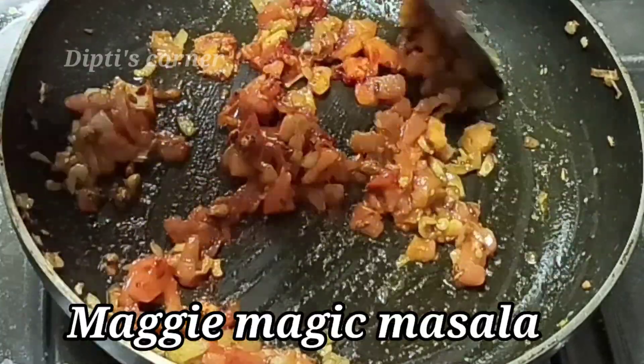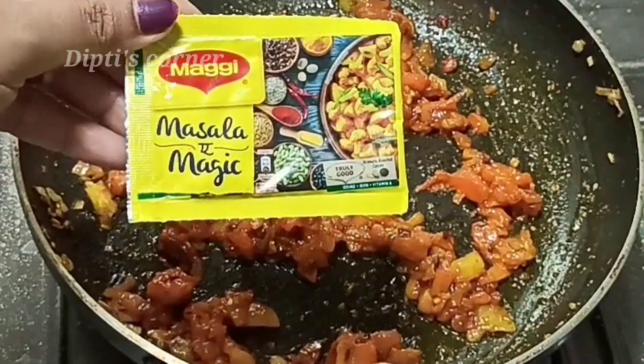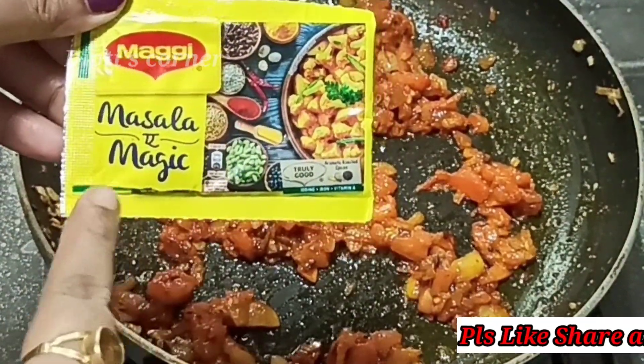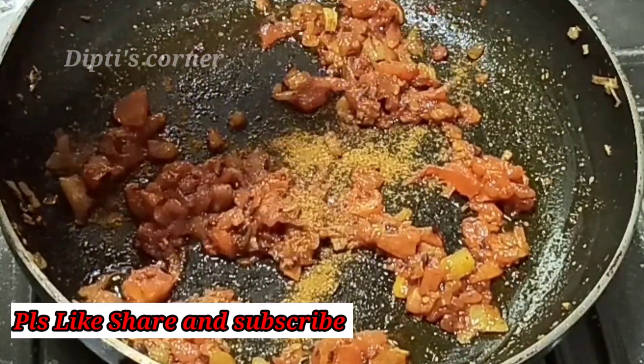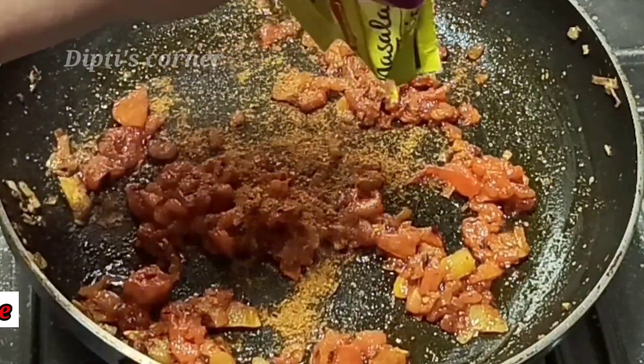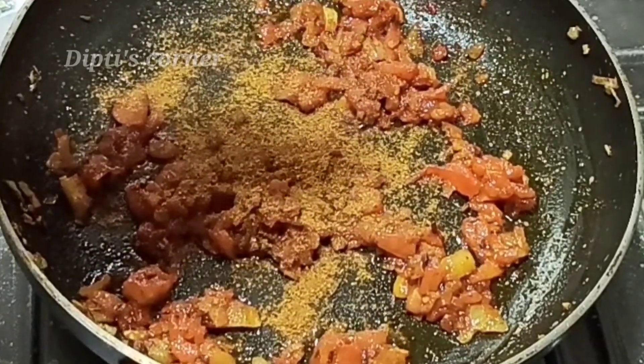I am going to add a special masala, which has a very big taste. I used to use this masala, but the flavor of the masala is very big. I am going to add the masala.